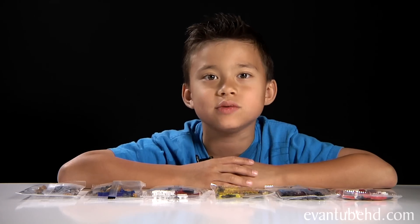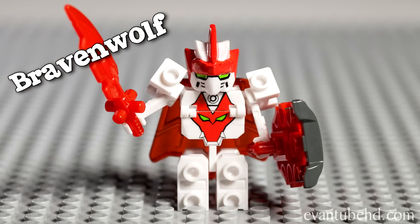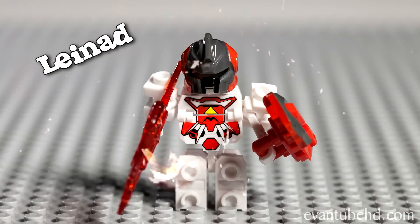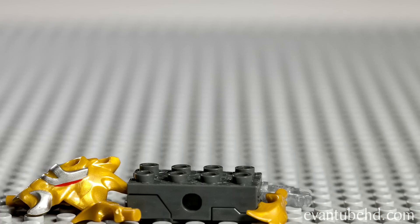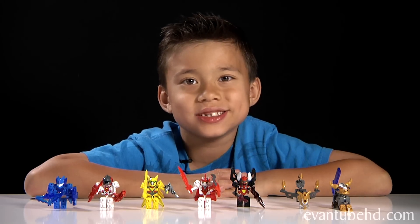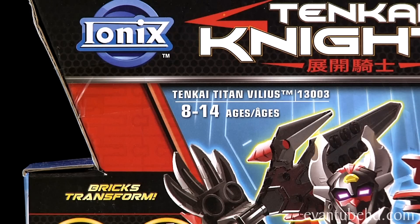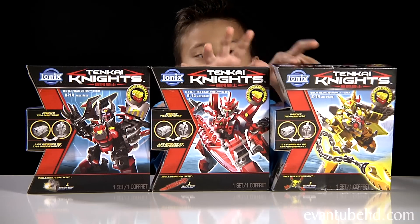And to save time we're going to build these with Tenkai Power! Here are the seven minifigures. Now let's take a look at the Tenkai Titan packs. We got Rydendor, Ravenwolf, and Vilius. These are recommended for ages 8 to 14. These are larger than the minifigures. Let's take a look at the back of the box.